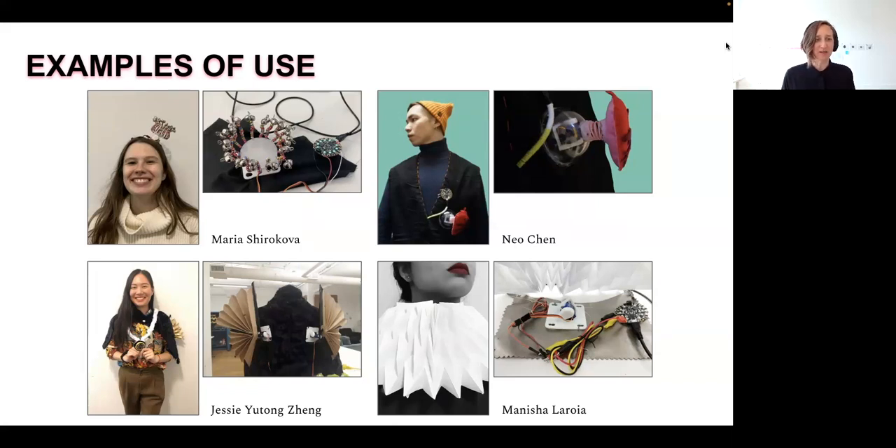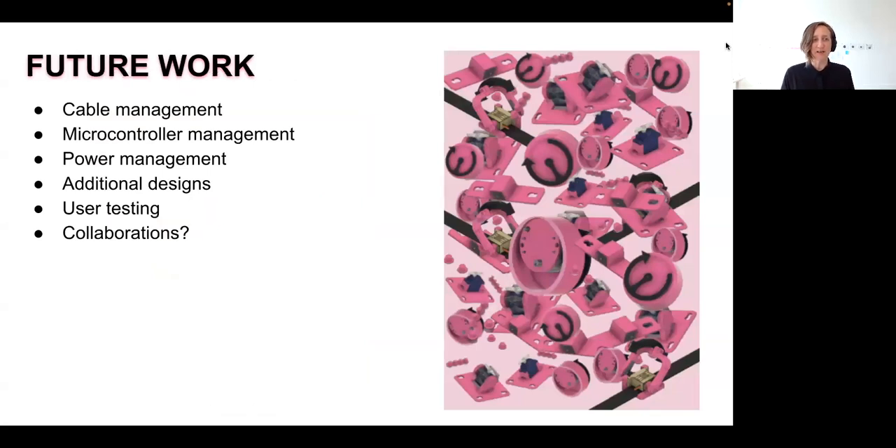In terms of future work, there's a lot to be done beyond the motor mounts. Motors don't live in a void — they need to connect to other things, including power and oftentimes a microcontroller. So we want to think about cable management and how we can build in affordances for that into the designs, as well as microcontroller management and power management. We want to iterate upon what we've done so far and create additional designs. We'd like to do some slightly more formal user testing to get feedback and see what people think and what they make with the toolkit. We'd also like to use our own toolkit ourselves to make some expressive kinetic wearables to share.